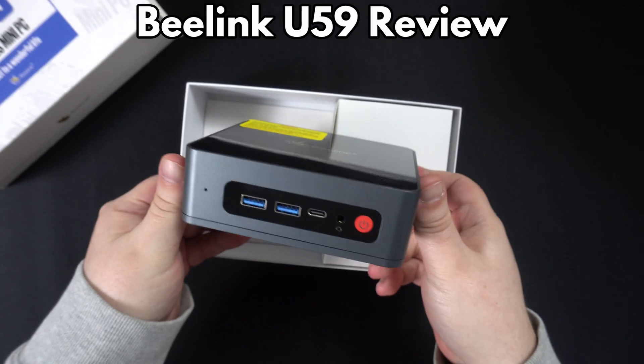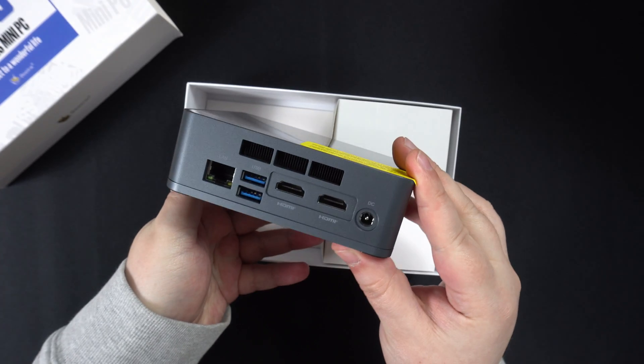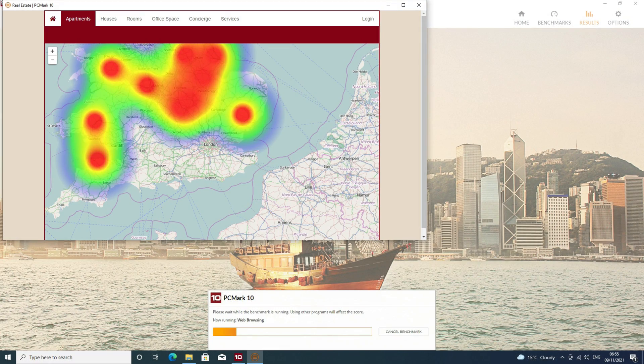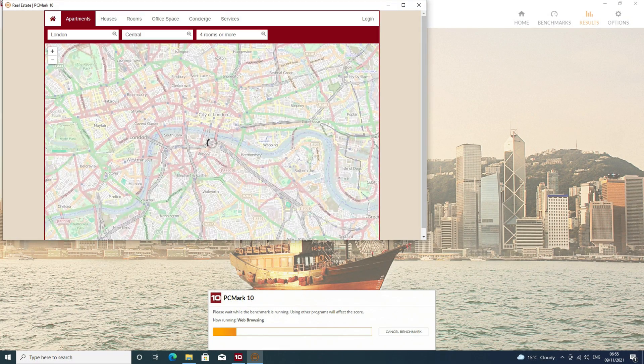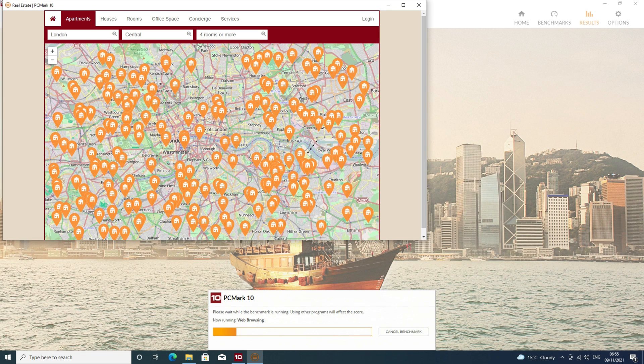Hello and welcome to Joyx. Today we are taking a brief look at the Beelink U59, which is a mini PC tailored for home and office work rather than gaming. We will be unboxing it, taking a look at its features, then running some system benchmarks to see its performance.